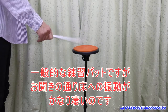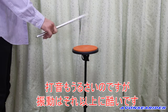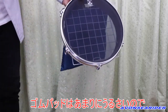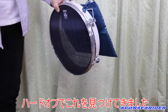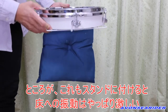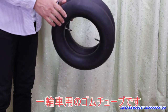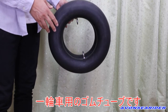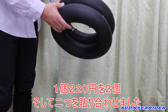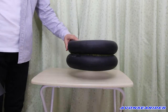Thank you. First, I'll put the tube in here.